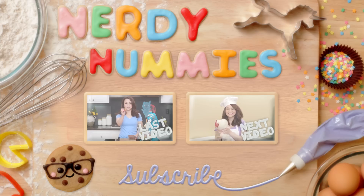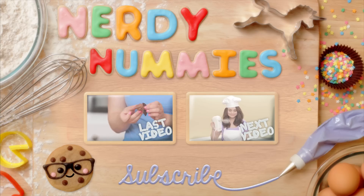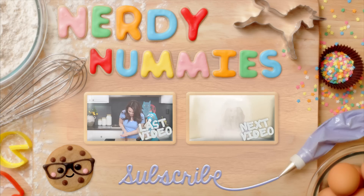I'll be posting a lot of pictures on Facebook, Tumblr, Twitter, and Instagram. If you make these, please send me some photos because I love seeing your baking creations — I get a big kick out of it! If you have any other ideas for any other Nerdy Nummies, please leave me a comment down below and I will do my best to make it happen! Thanks again you guys, bye-bye!